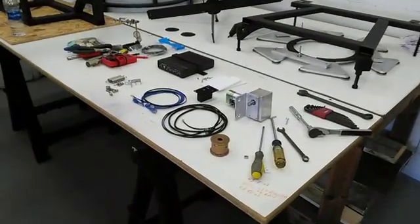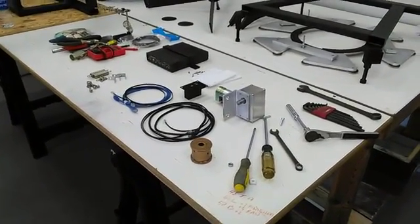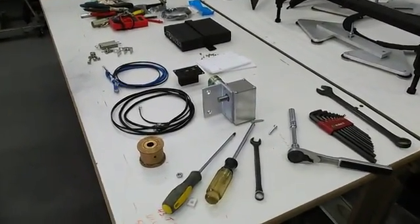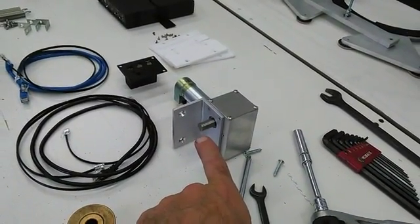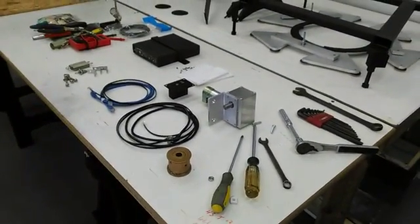The next step is to install pretty much everything affiliated with the rocker. We're going to start with the Servo-Cat. The Servo-Cat for the most part installs exactly the way the directions come from the manufacturer. The only difference is we manufacture this bracket for the altitude motor to adapt it to our design. Other than that, pretty much everything else is the same.